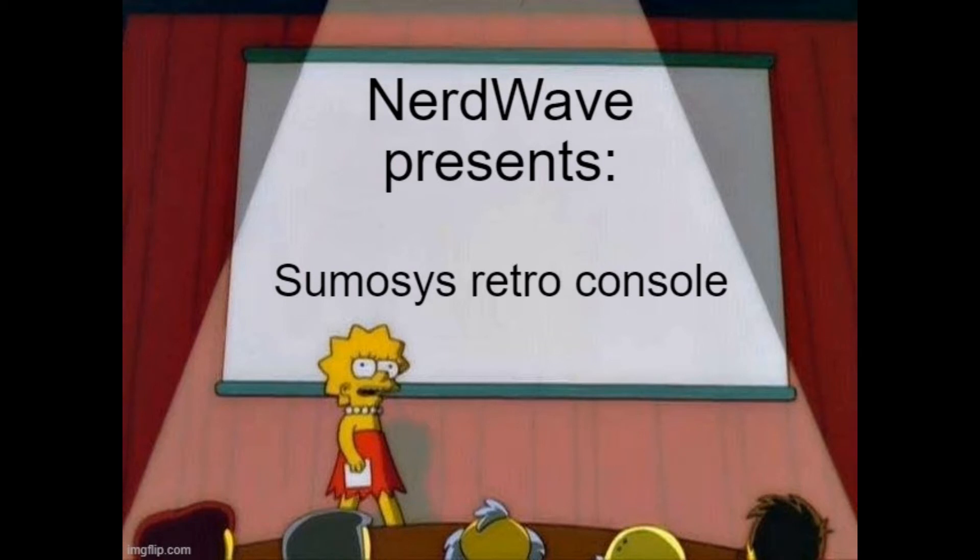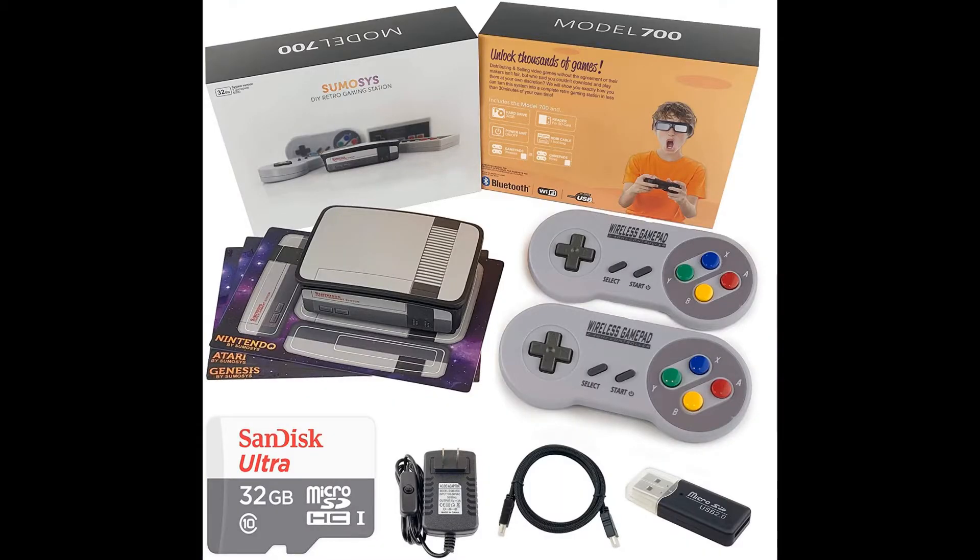Hello YouTube, Nerdwave here. Today we're going to be taking a quick look at another retro console, the SumoSys. Now I've owned it for about two years, originally purchased in early March of 2019 for $149.99. So it's a bit pricier than the Mini G-Box, but was it worth it? Let's take a look.